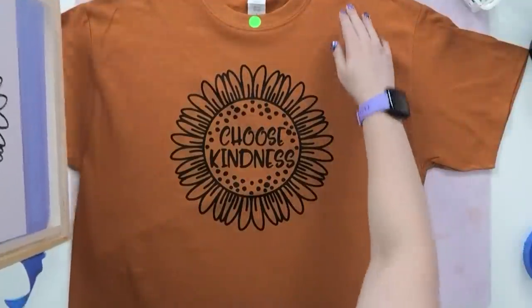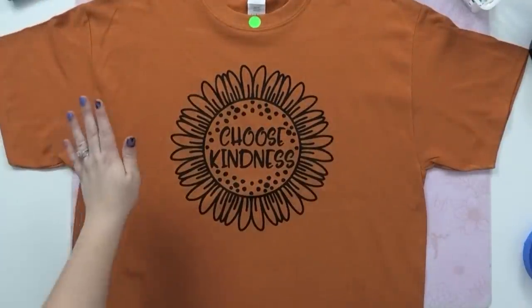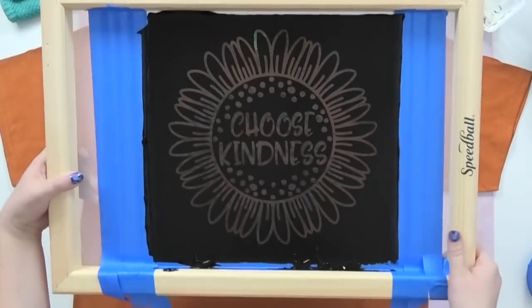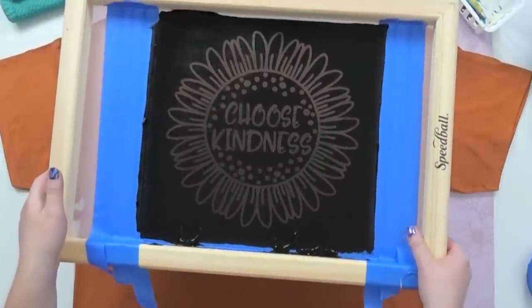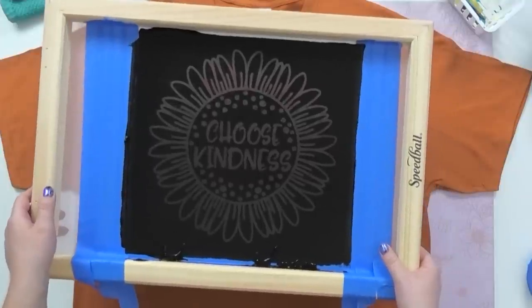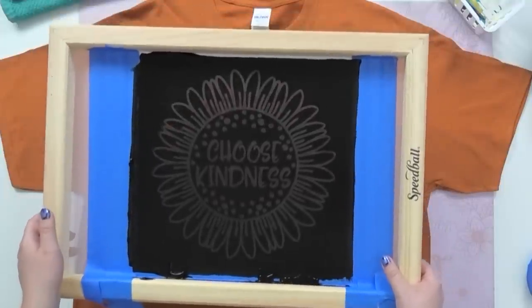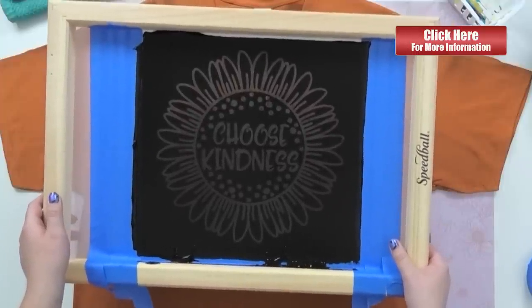And there you have it — a super cute, perfectly positioned screen print! It's really important to wash your screen very fast because the ink can stain it. I'm going to go wash my screen off — I have a separate video on how to do that, I'll put it up in the YouTube card in the corner. I'll be right back to show you the rest of the process.